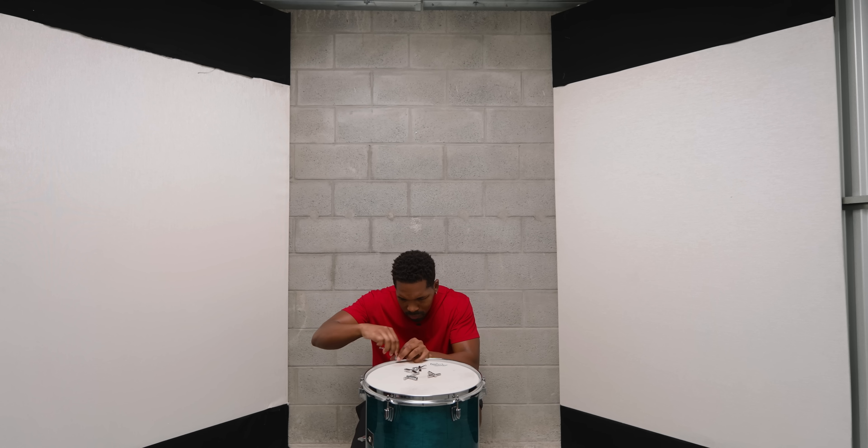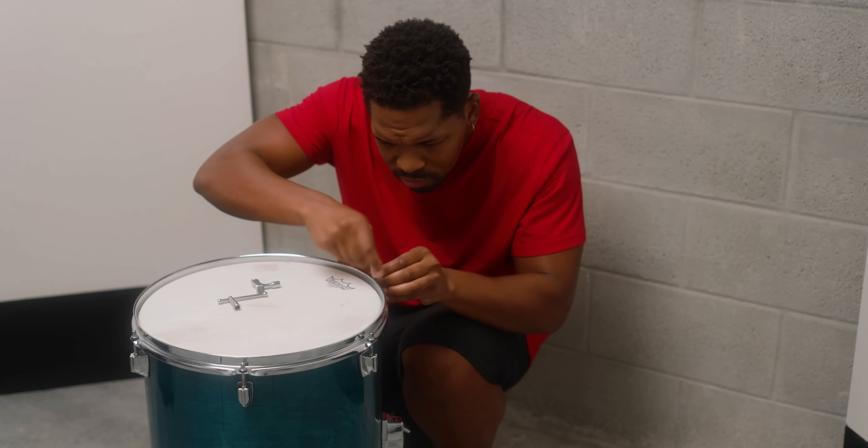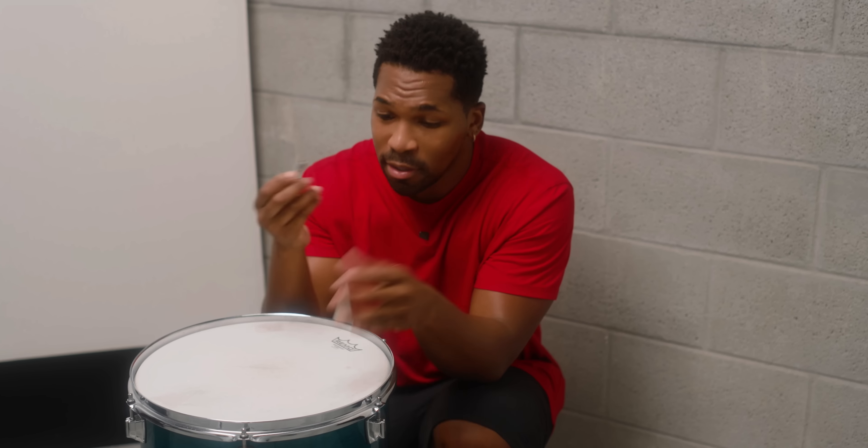The tricky part to all of this is opening up the drum. But lucky for me, I have a whole bunch of drum keys. Now we just got to figure out which drum key goes to this drum. Not that one. Not that one. Come on, this is my favorite one. The last one.